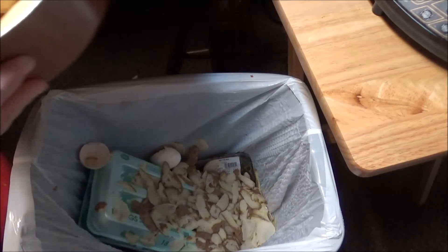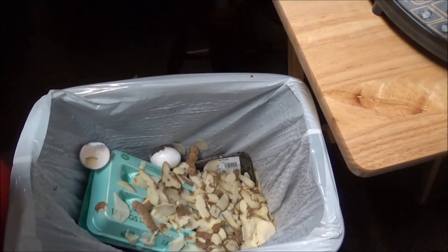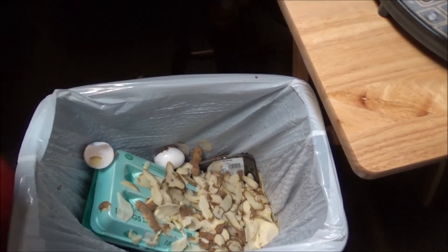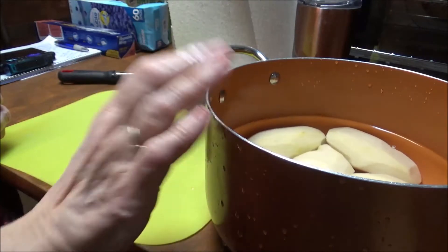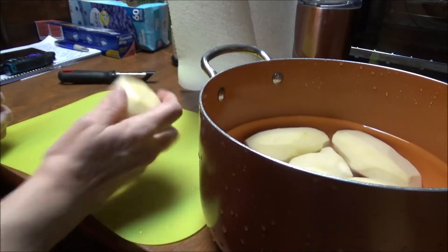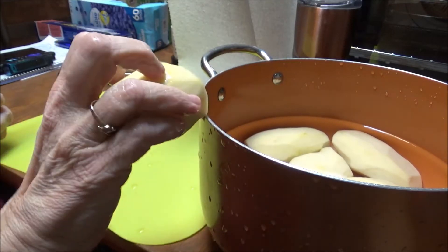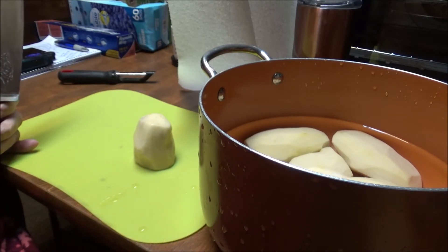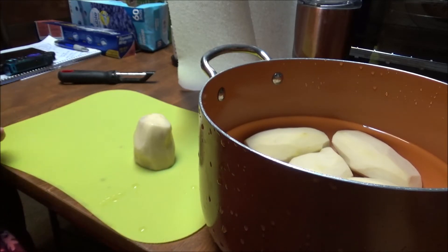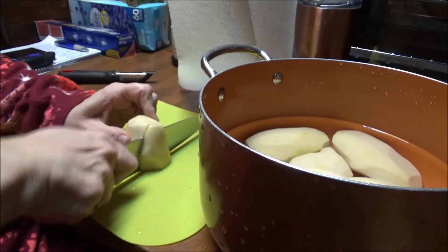I'm going to go wash these and get my knife and my cutting board, and I'll bring you back. Okay, I'm back. So here's my potatoes — I've rinsed them off. This is the one I cut in half because of that bad place. I always rinse them after I peel them and then rinse them again before I put them in the water to cook them in. So I'm going to slice these.